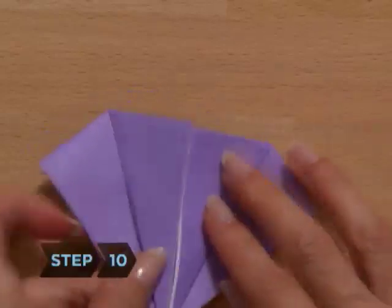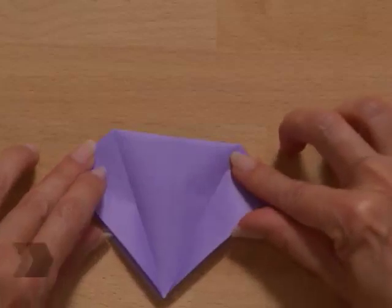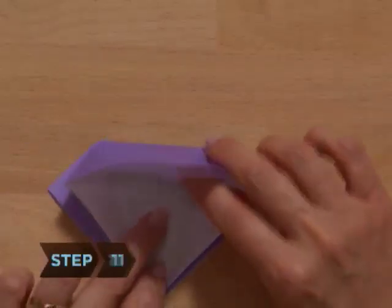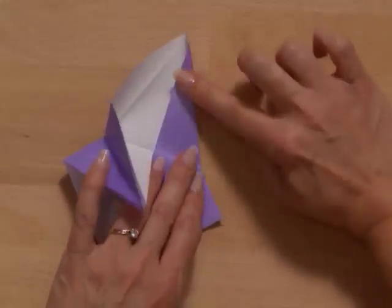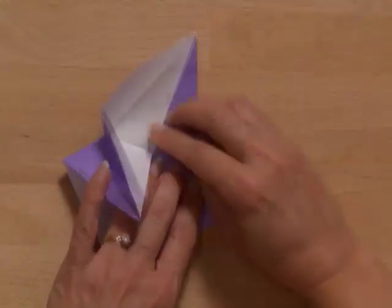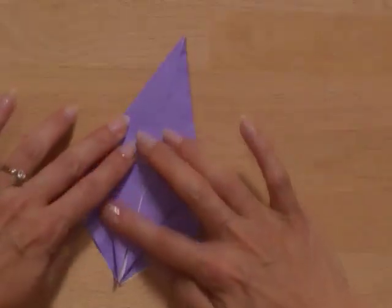Step 10. Unfold the two flaps back to the preliminary base. Step 11. Carefully lift up the top layer of paper as far as it will go. Bring the sides in toward the middle, using only existing creases in order to flatten the flap. Note that no new creases are made during this step. You should now have created a long diamond shape.